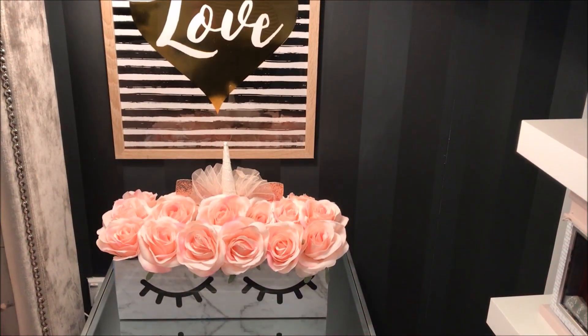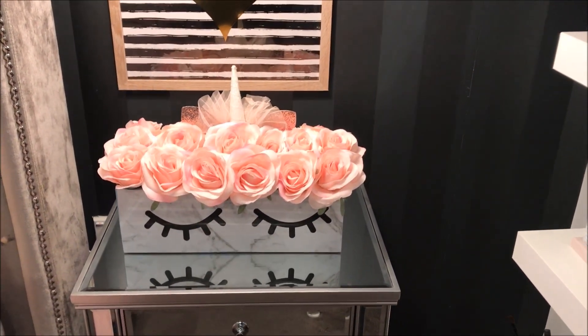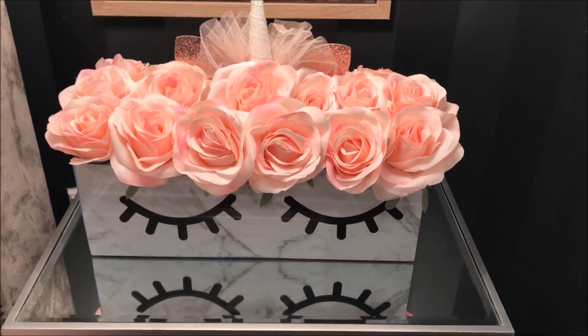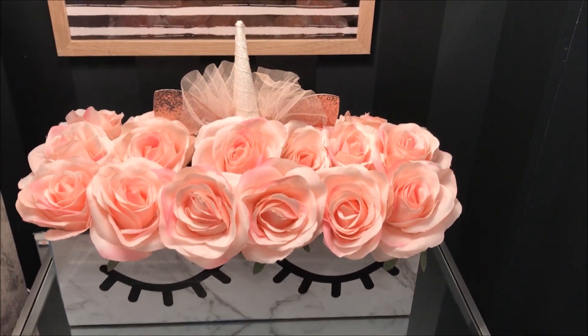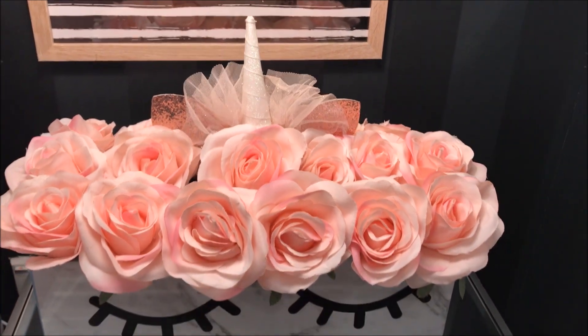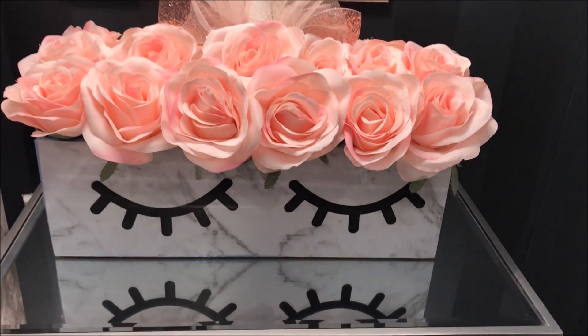And here is my completed unicorn eyelash flower box — a perfect gift idea for this Valentine's Day. It would make a pretty addition to your little girl's room, or maybe you just want it for yourself — a perfect spot in your beauty room.